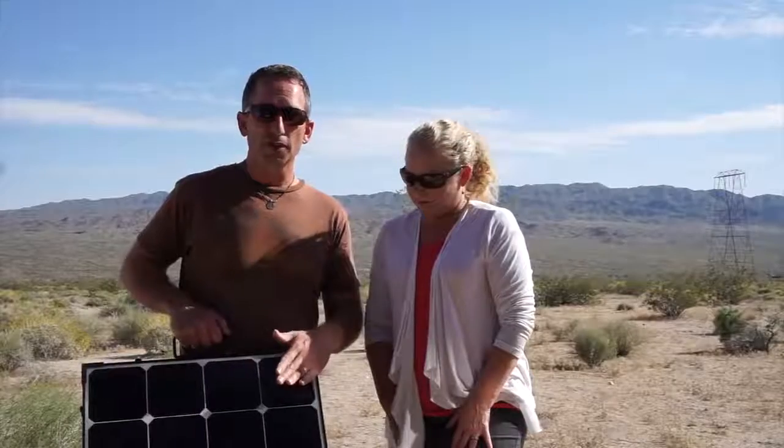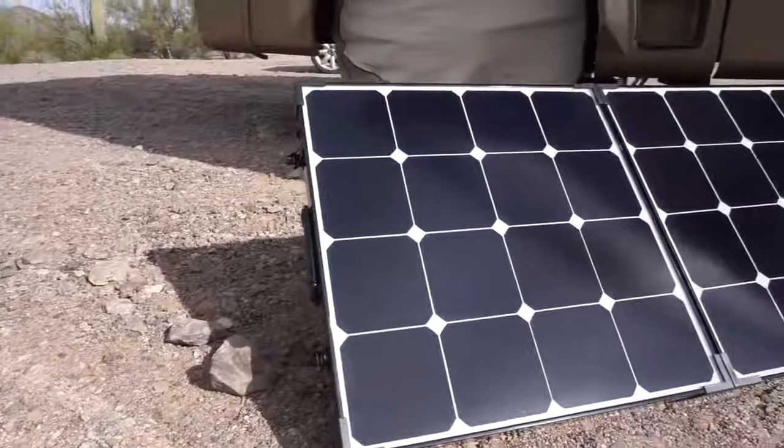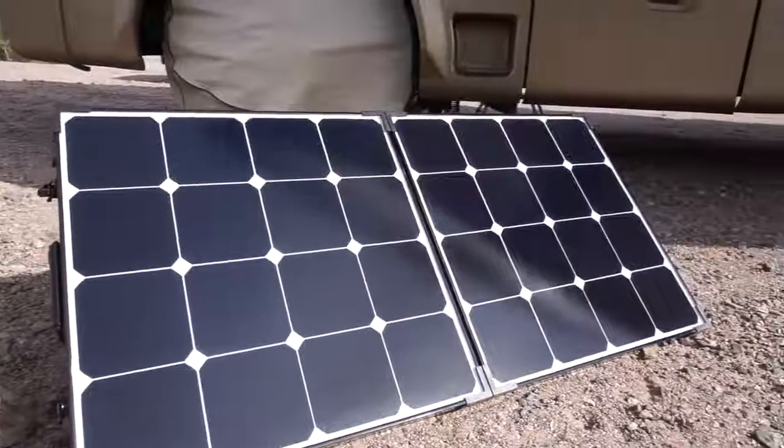These are monocrystalline solar panels as opposed to polycrystalline solar panels. Monocrystalline is more efficient and usually a more effective solar solution than polycrystalline. An easy way to tell the difference is monocrystalline panels are black and polycrystalline are a bluish hue.